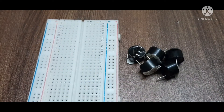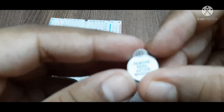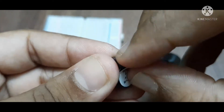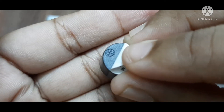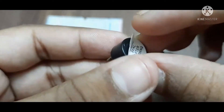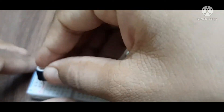First, we start by connecting the buzzer to the breadboard. The side with a positive sign is the positive terminal — that is, the longer terminal is positive and the shorter terminal is negative. We will start by connecting the negative terminal to the breadboard.